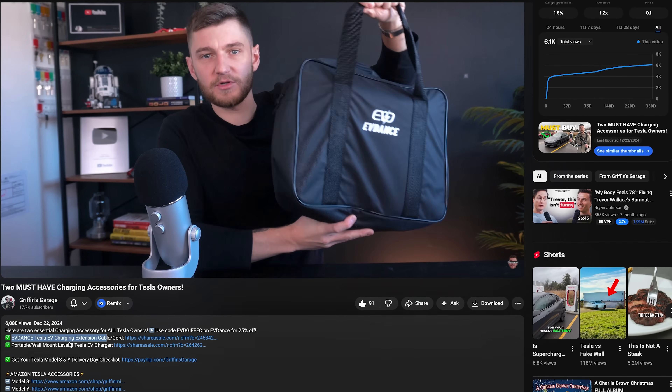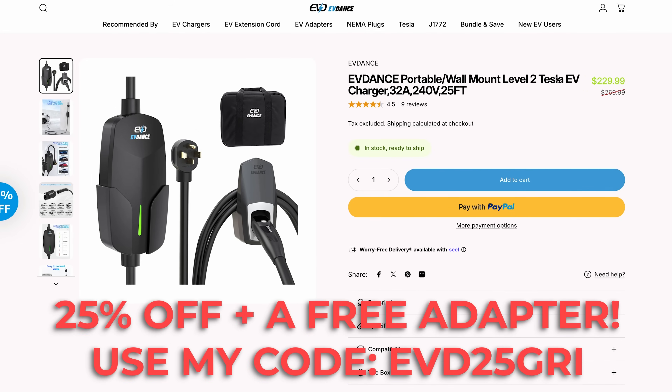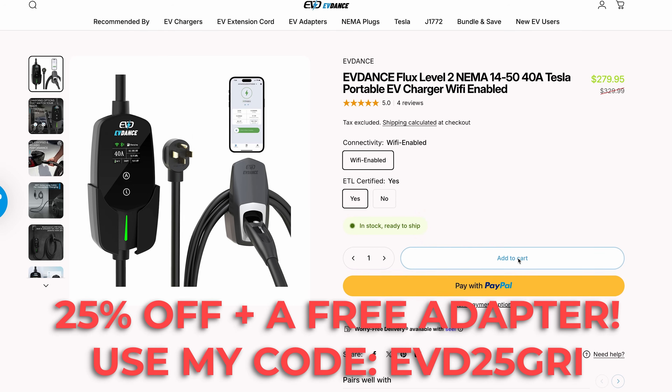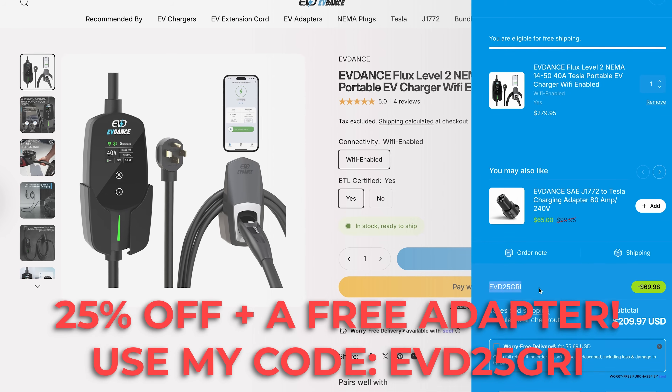If you want to pick up one of these chargers from EVDance to take advantage of the incredible Black Friday deals right now, you can receive 25% off any product on their website, plus a free charging adapter — which can be very useful if you ever need to use non-Tesla charging equipment. There are links down below in the video's description and pinned comment. Thanks all for watching and I'll see you in the next one.